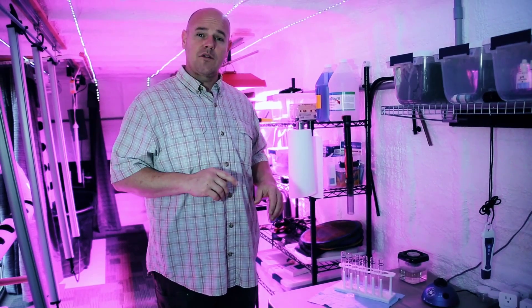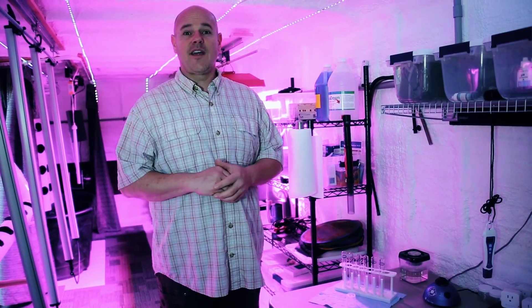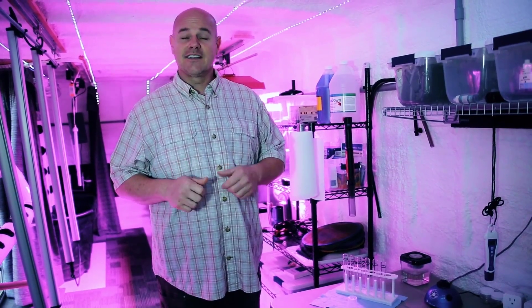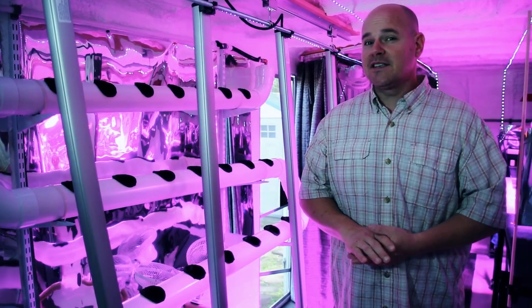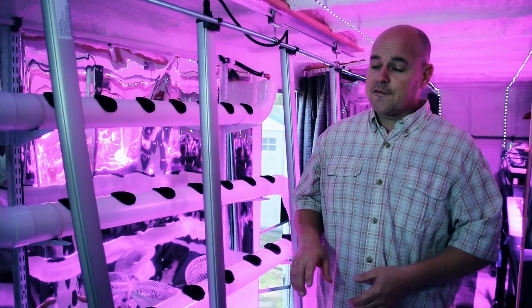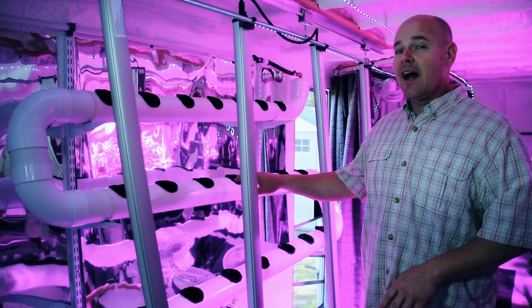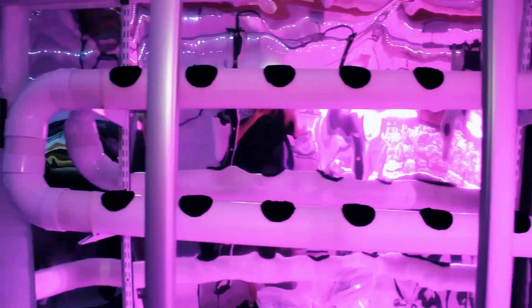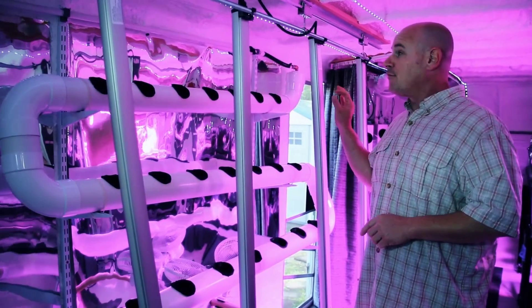As our students walk through, they'll stop here to see how we test our water to make sure that we have healthy fish, because healthy fish means healthy plants. We'll show our students three different systems that we have set up. Our first one is set up off of a 75-gallon tank with horizontal PVC pipe and very high-efficient LED dimmable lights that have very little heat.